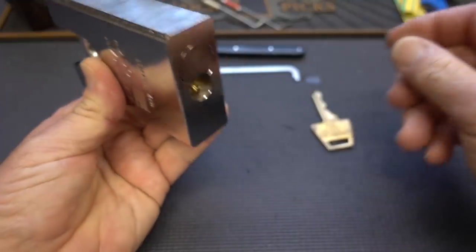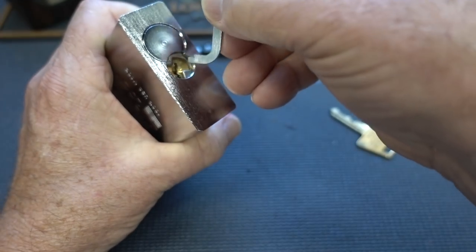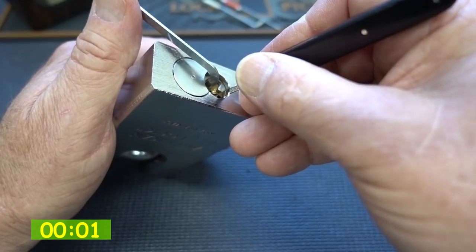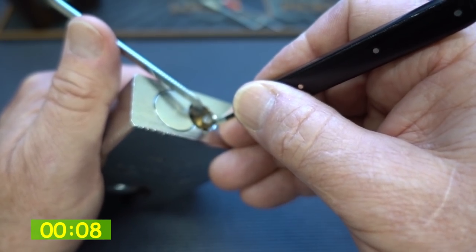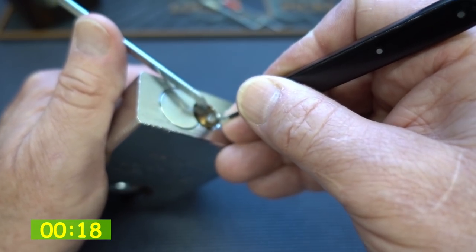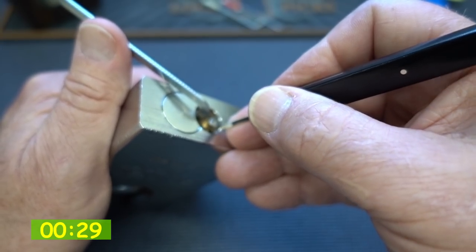Let's see how much different that made. Same lock, same key — it works beautifully. All the key pins are the same; the only thing that changed are the drivers. I'm going to use the same tensioner and the same pick — I'm going to fumble in exactly the same way, I know you guys count on that. We know there are 6 pins so I don't have to count them this time. Let's see what kind of resistance that puts up. Looking for a binder — I've got a click on 3, click on 3 again, click on 3 again.